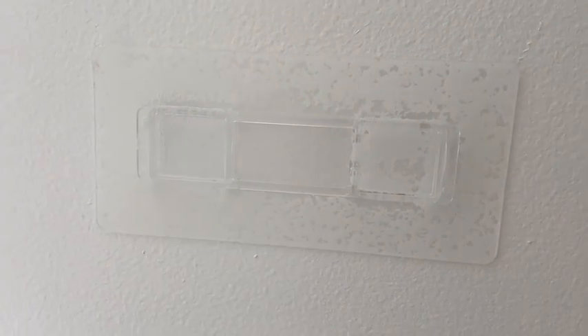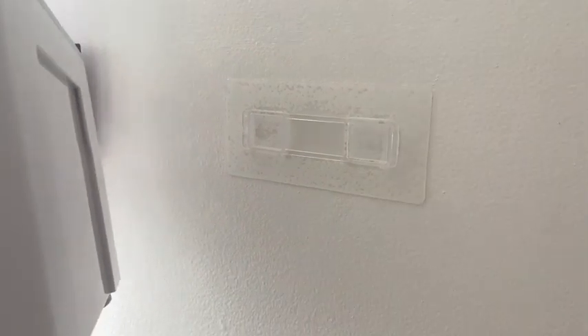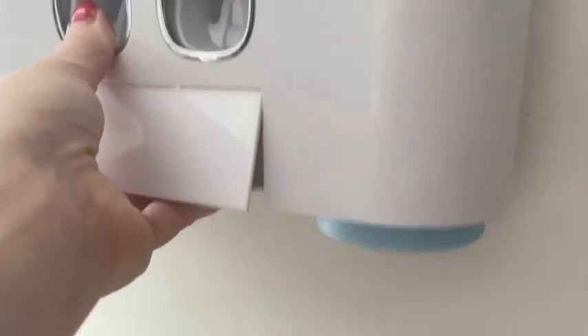It is not that hard to put on the wall. It comes with a sticker wall mount — you wipe the wall down with rubbing alcohol, stick it to the wall, and wait at least 24 hours.